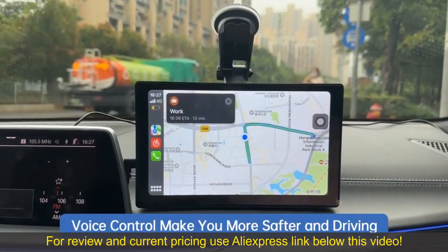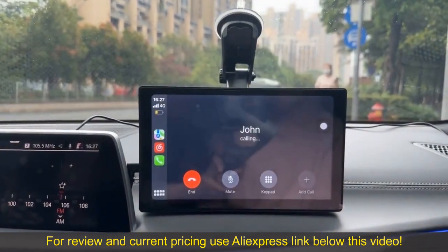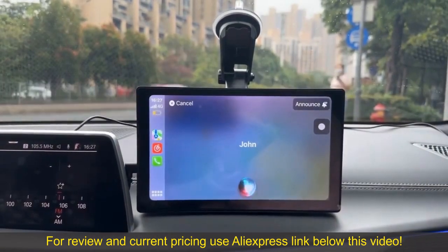Voice Control makes you safer while driving. Hi Siri, call John. Hi Siri, send a message to John: come home now.